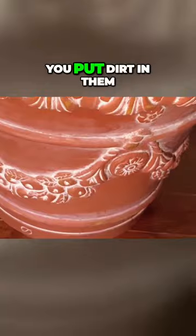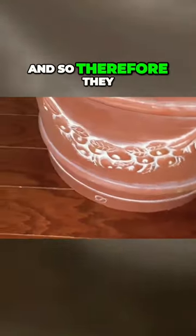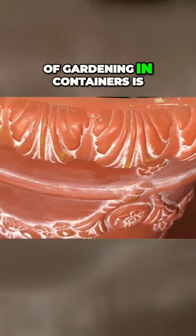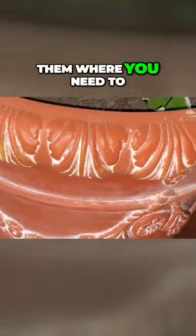Another reason why I'm not a fan of these pots is because once you put dirt in them, they can be very, very heavy and therefore very hard to move. One of the beauties of gardening in containers is the ability to move them where you need to.